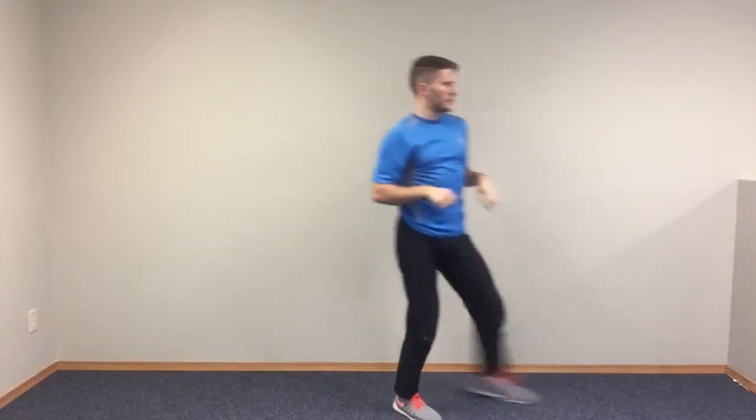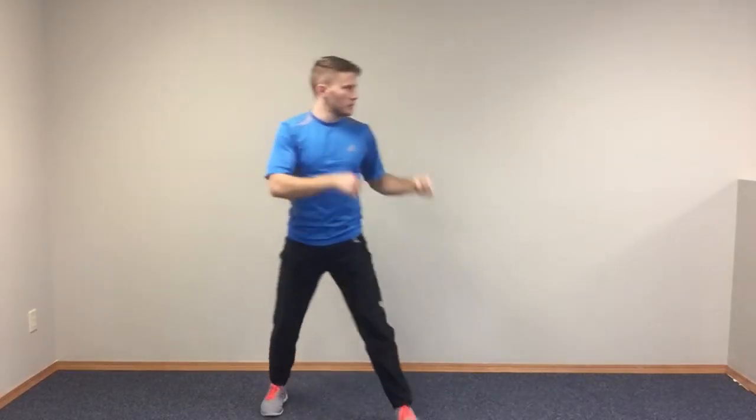So again, regular speed, that looks like this. Coming forward, just like that. One more time.